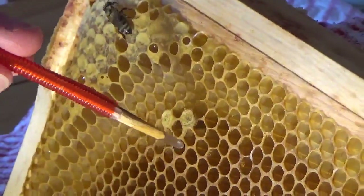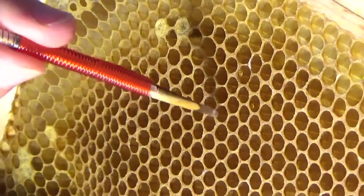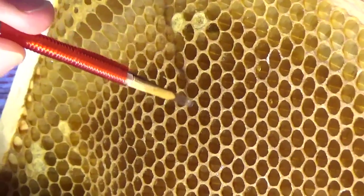These little cups that we're putting them into are called a Jayzy Beezy, and they're just the ideal right size to make a queen cell.